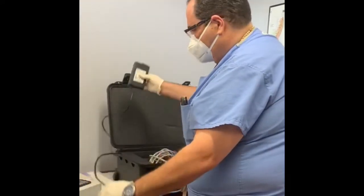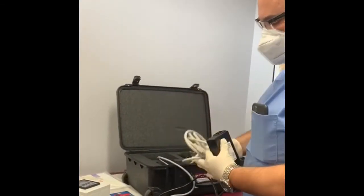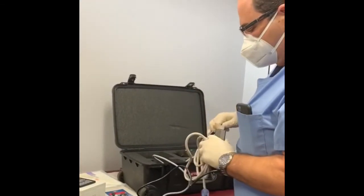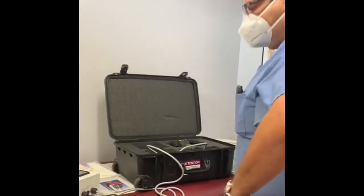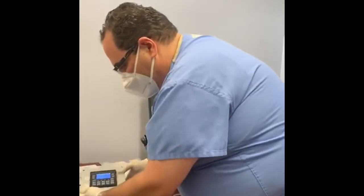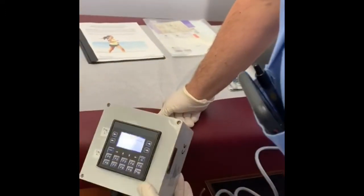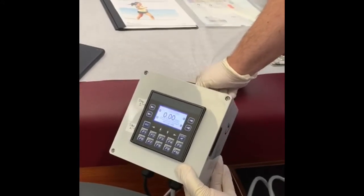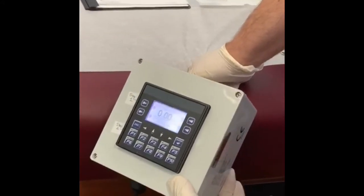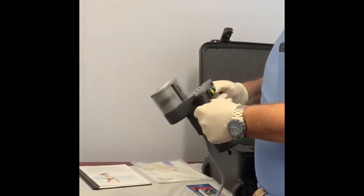The unit itself doesn't have an on/off switch, so this is the control. It has a power source and this cable connects to it, then connects to the wall. Once you plug it in, it's going to turn on and go through a self-test, and then it'll go to the home screen.